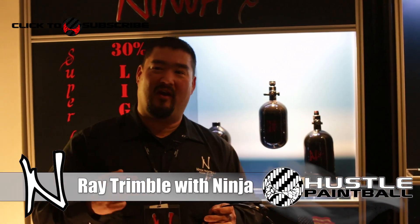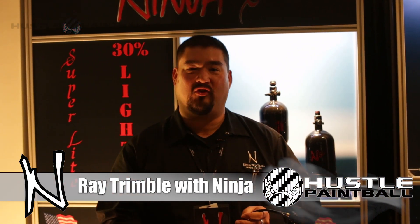How you doing guys? Ray with Ninja Paintball here at the 2014 Paintball Stravaganza doing a hustle video for you guys showing our new MicroBore line.